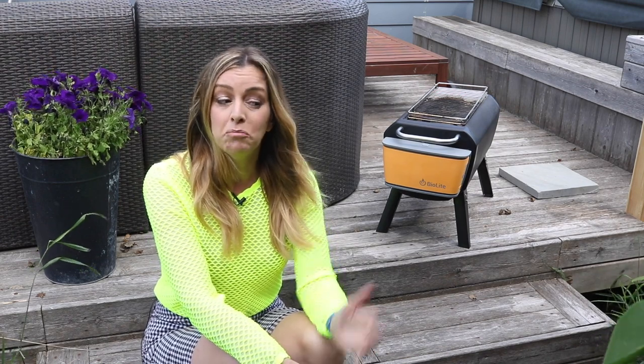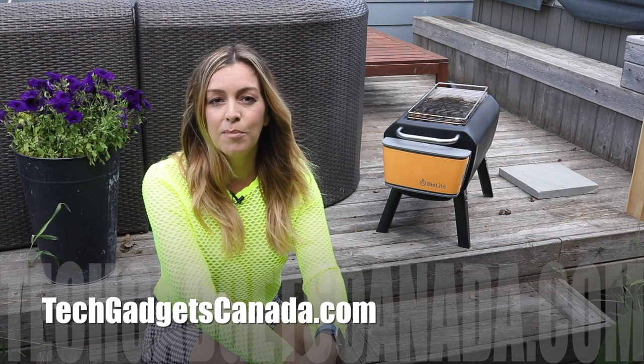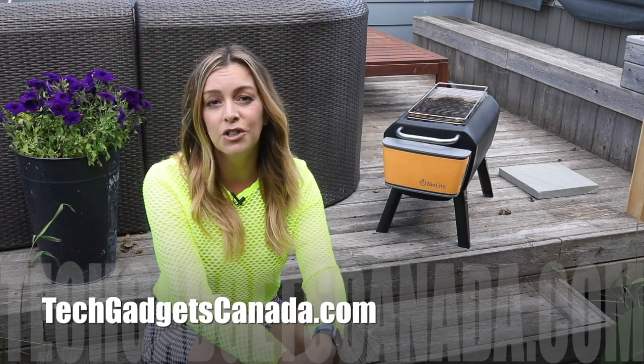It doesn't collapse or fold flat like the BioLite camp stove. But if you are looking for a versatile gadget that can keep you warm on a cool night at the campsite, cook your food, or do both — and that has a bit of tech built in — you're definitely going to like this. The BioLite fire pit sells for about $200 US from BioLite's website. If you want to read more about it, head over to techgadgetscanada.com where I've posted a full blog write-up, and you can post any questions there on the blog or here on the YouTube channel.